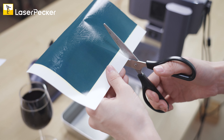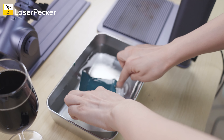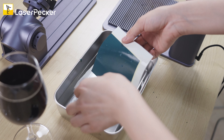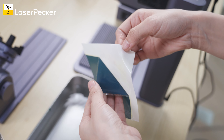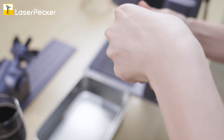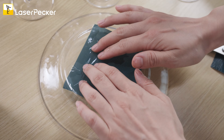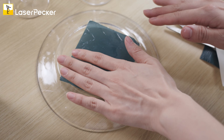Use scissors to cut the area you want, and then soak it in water. When the engraving paper is fully soaked, you can peel it off. Just remember to peel it off gently and make sure not to damage the engraving paper. Then place it onto the surface of the engraving material, and gently squeeze out any bubbles to make it stick on the glass.